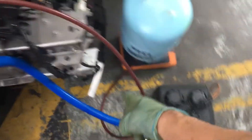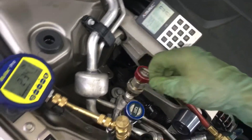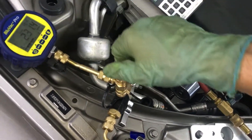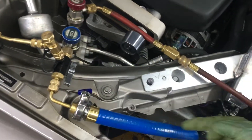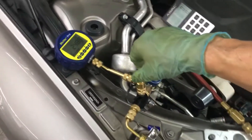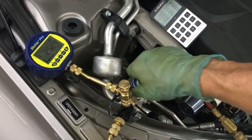Let's zero this out — zero — that's the wireless scale. I'm going to turn it off and on right here. Let me back this out; this will stop anything from going back into my gauge, because you don't want any oil in your gauge — it'll damage it. Turning off the vacuum source now.